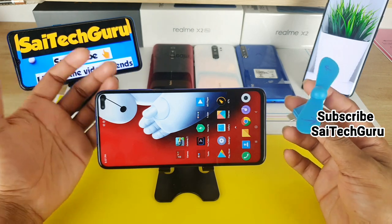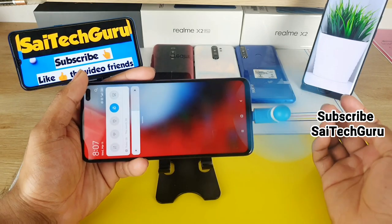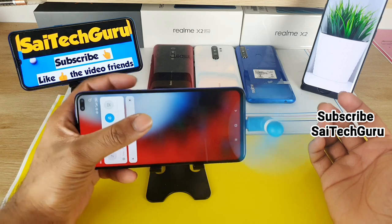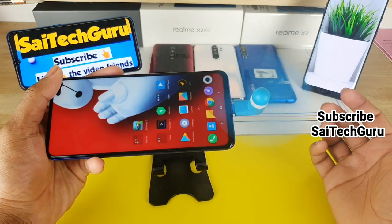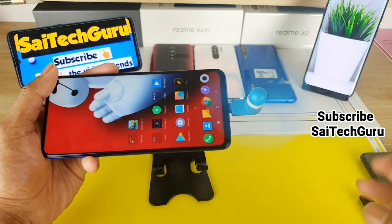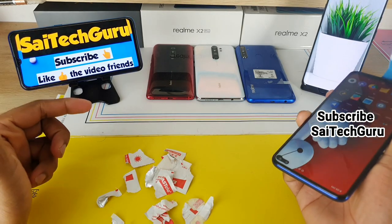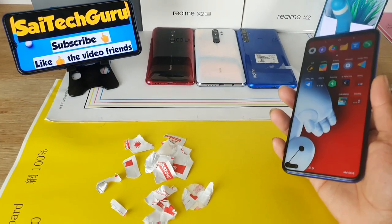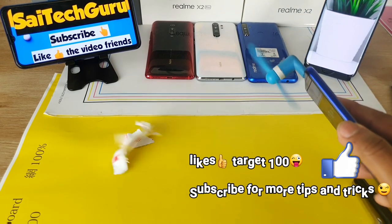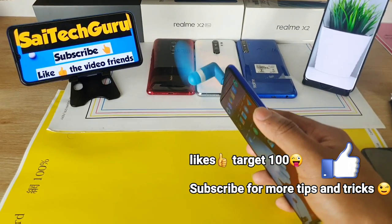Once you connect it, you will hear a lot of sound from the fan — it is very powerful. Let me try with some papers so you can see clearly how powerful it is. As you can see, it's quite powerful; you can even hear the sound as well.